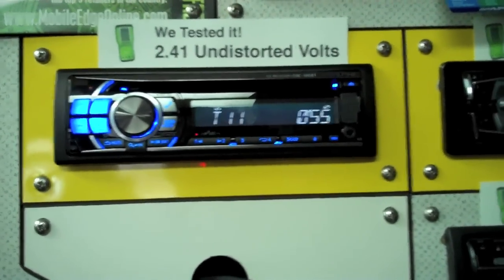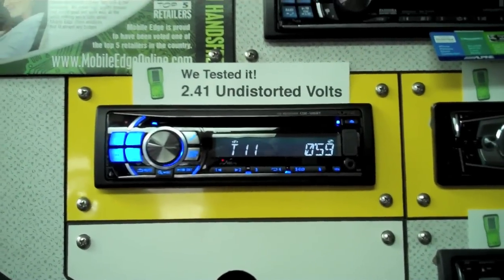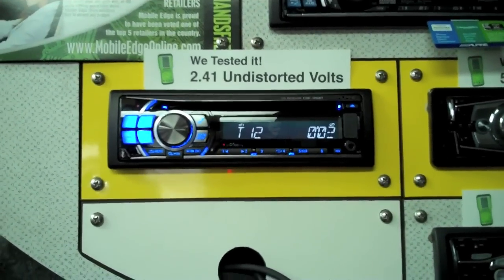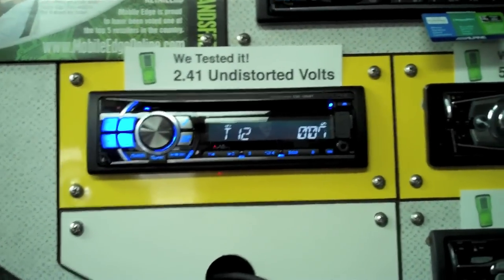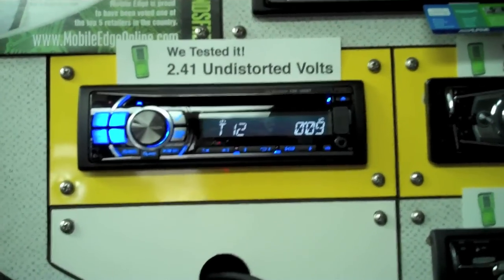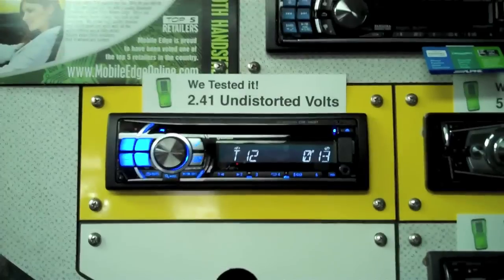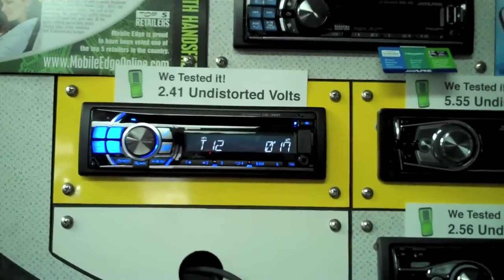That's a pretty basic version of how we do things, but just something that we do a little bit differently here — make sure that things are set up right. You can buy the best system in the world, but if it's not set up right, you might as well have went to the swap meet and bought it. Appreciate your time. If you have any comments, please feel free to leave them and we'll talk to you again. Thanks, it's Mitch from Mobile Edge.